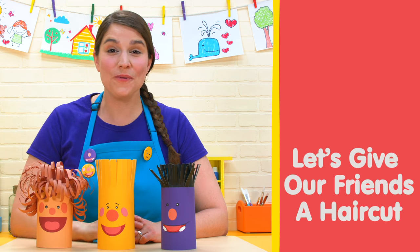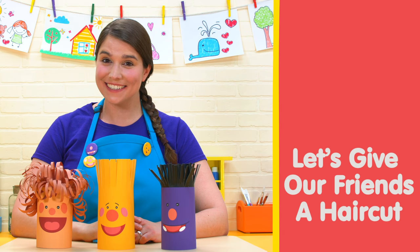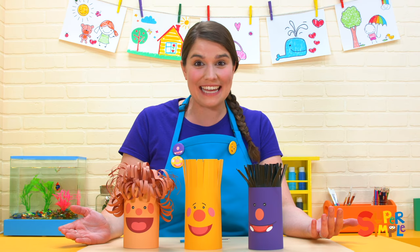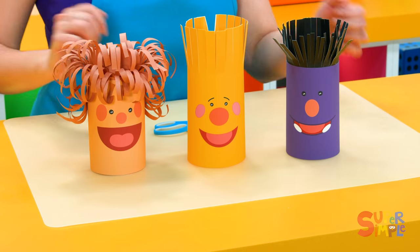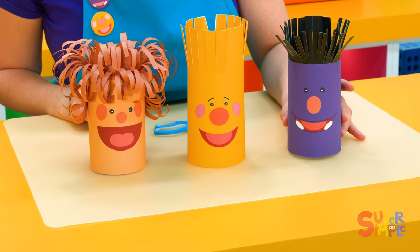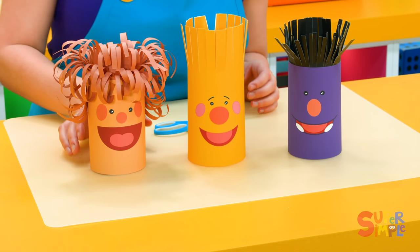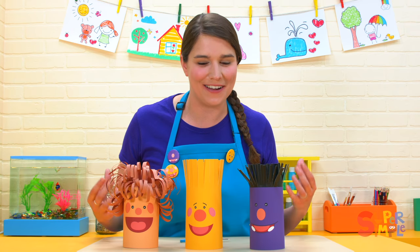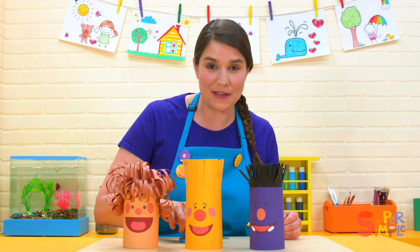Hi everybody. Have you ever gotten a haircut? Well, our friends here in the classroom today, they need a haircut. We have our friend Milo, Toby, and Ben, and their hair has gotten really long. So today, we're going to give them a haircut.